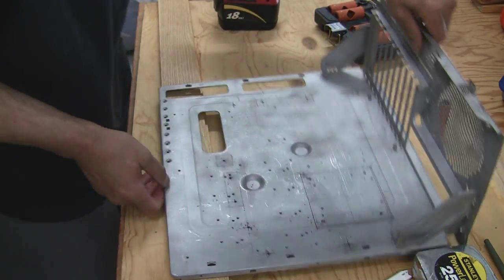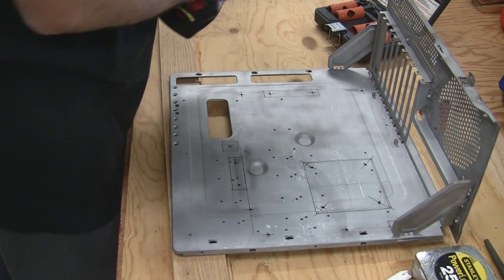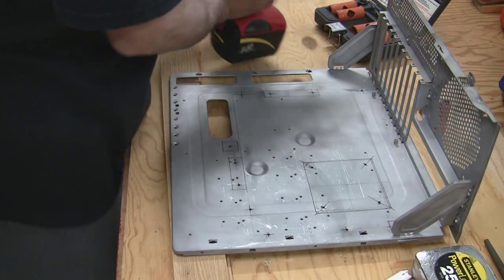Now that we've got all the holes pre-drilled, now we can go ahead and use the hole saw to get these out.